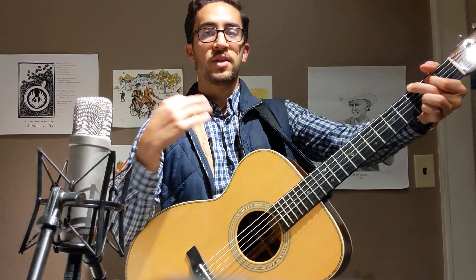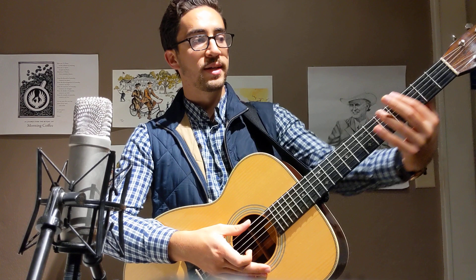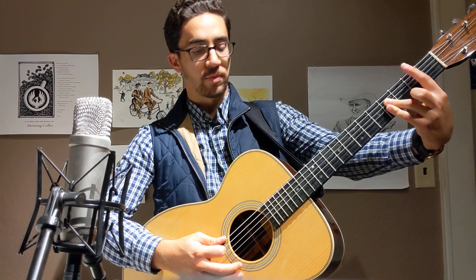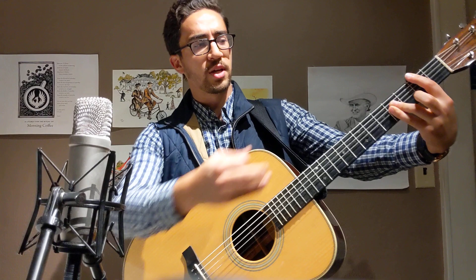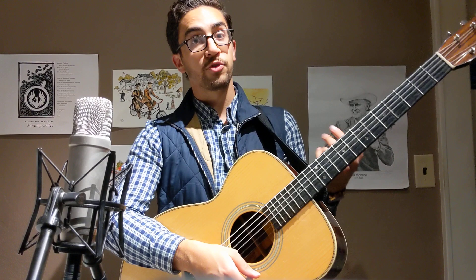All those bass lines have really become part of the language of bluegrass music - that's why playing out of G position even if you're in the key of A or B is preferred. If we're playing in the key of B without a capo we have bar chords, which makes it harder to do the bass lines, and you can't really get rid of that third note. We eliminate the ability to do some of these characteristic runs and sounds. Also the flat-picking style of taking a solo is often done out of the open position.